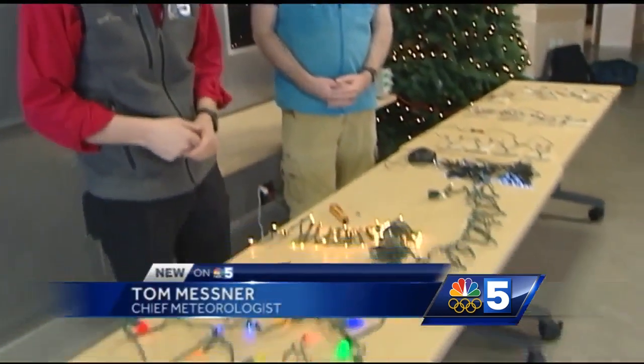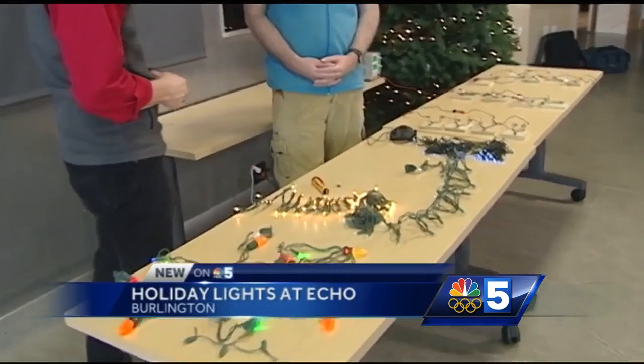Well, this time of year an awful lot of us end up dealing with Christmas lights and sometimes things don't go great. As a matter of fact, the lights I put on my house had like four bulbs that were out and I panicked for a minute, but it worked out. And it sounds to me, Travis, like it totally depends on how the lights are made — the circuits. Tell me about this stuff.